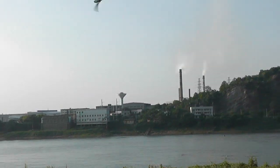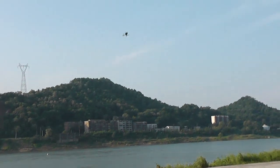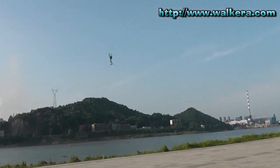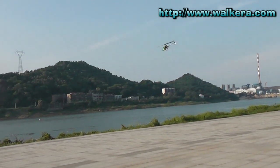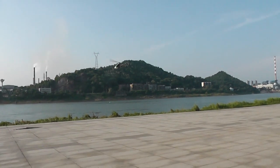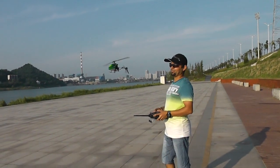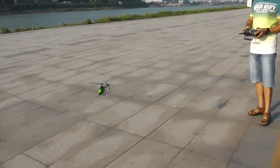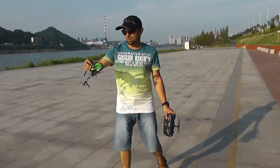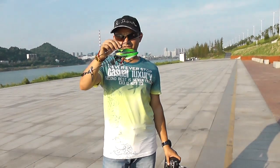New blade now. Sweet helicopter, right? It can fly and still perform in this much wind. That's why I said I don't love this helicopter for nothing.